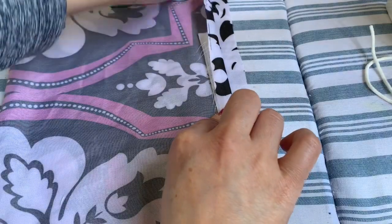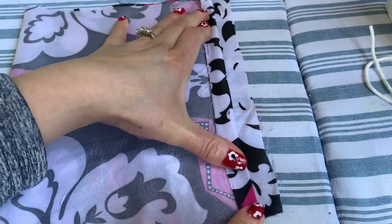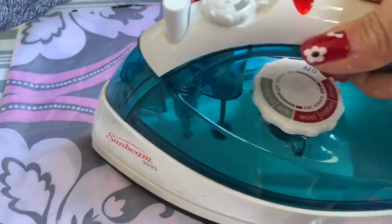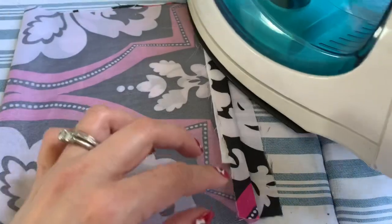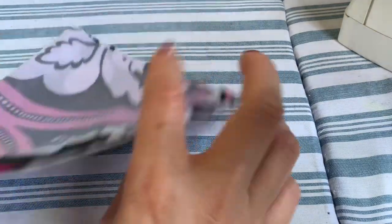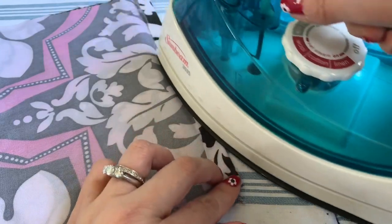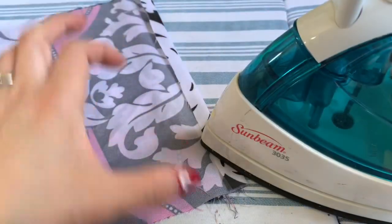If you have a sewing machine at home, go ahead and run the line here just like this, so you can fold the nose bridge in there. Now you're going to get the iron and iron it just to keep the fabric in place. When you iron the nose bridge in, fold the fabric two times on the other side and make sure you iron it too.